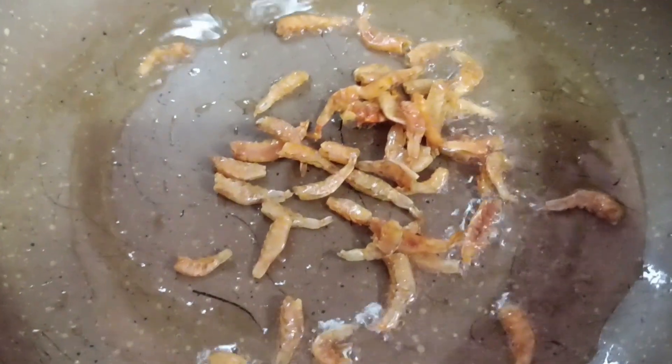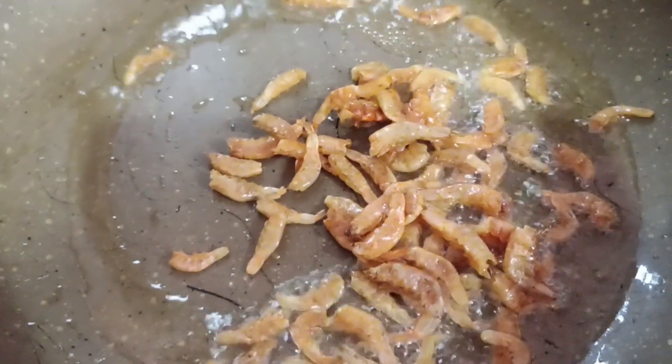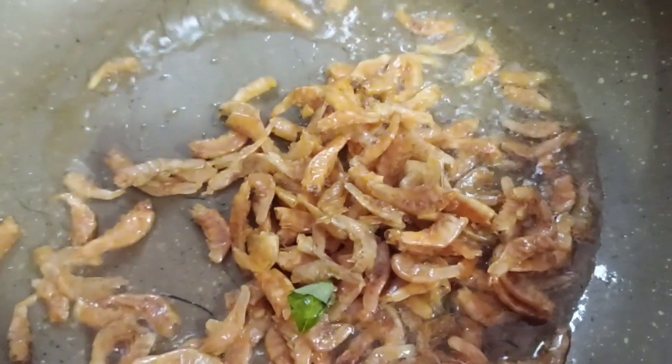Now we are going to cook a piece. I am going to cook in the pan with a little bit of oil. Now I am going to cook this rice.